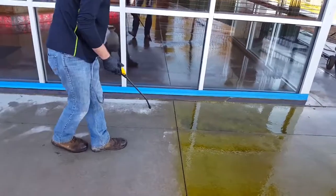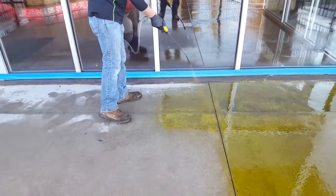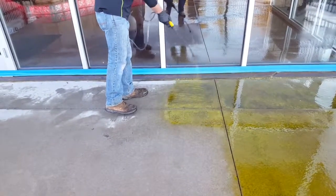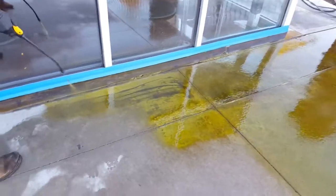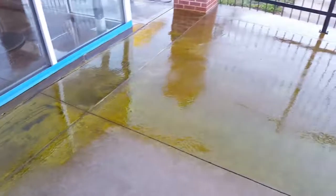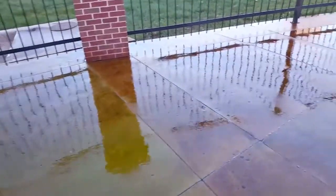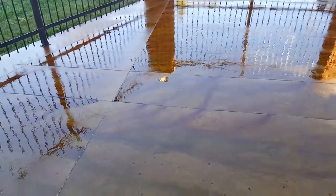This is applying the acid stain. He just pumped up the sprayer — it's just your normal garden sprayer. It goes down and you can see it's reacting with the concrete right when it hits it. These areas over here have set for a little bit longer and you can see it's reacting and coloring the concrete.